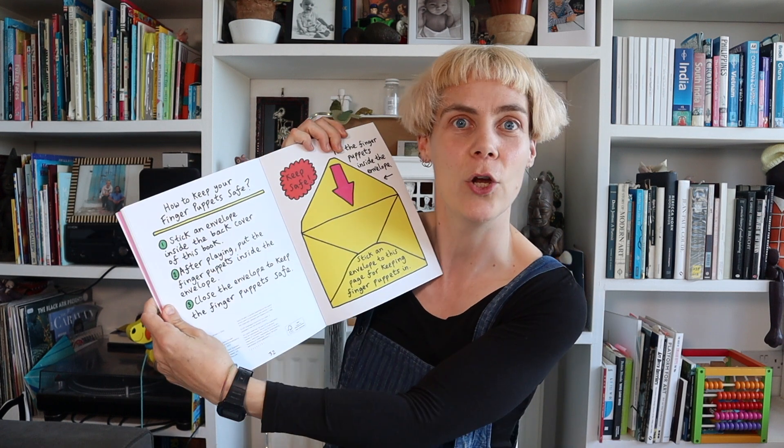You can play on your own or with a friend or with a family member, and at the end there's an envelope to put your finger puppets in to keep safe.